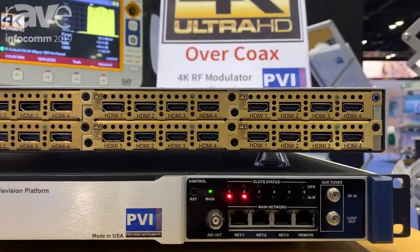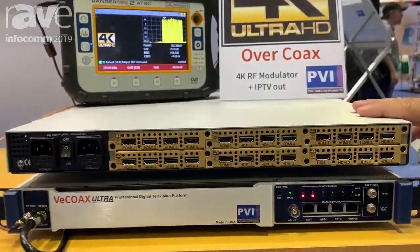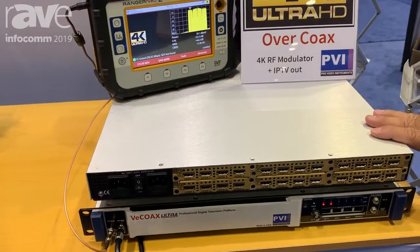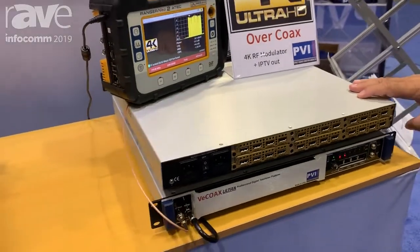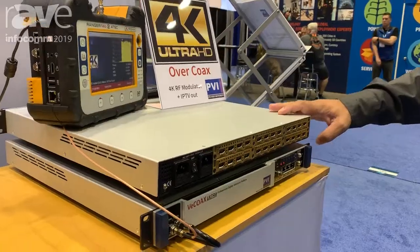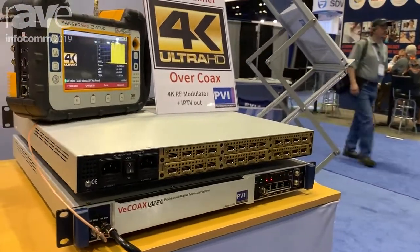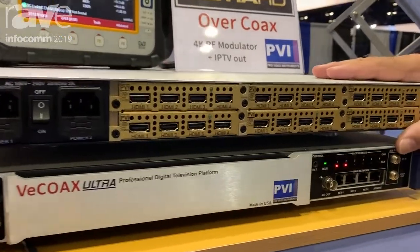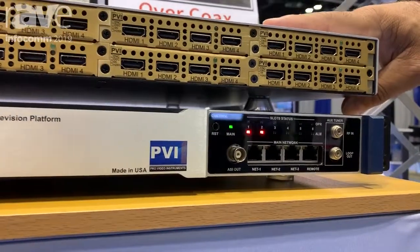This unit we have on display here is a 24-channel 4K encoder modulator with the capability of delivering both IP streaming and coaxial at the same time, which means you can receive it on any IP TV box or mobile devices. The beauty of this machine is that it connects all your signals.